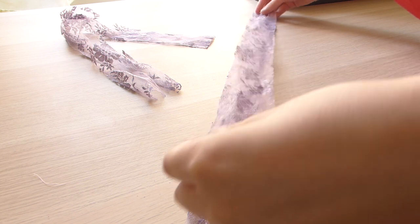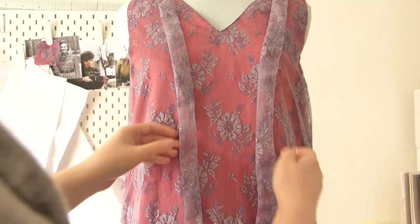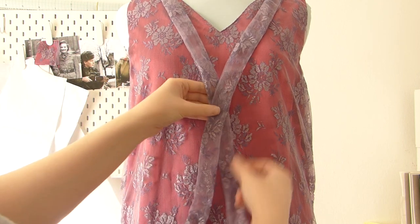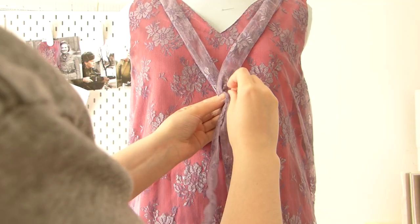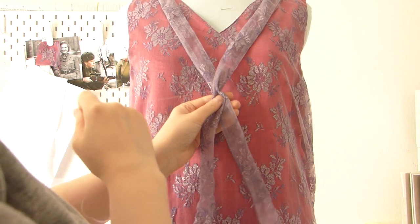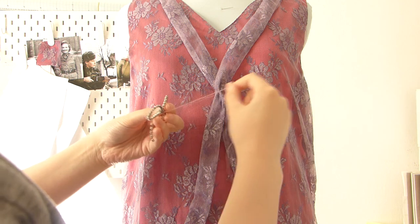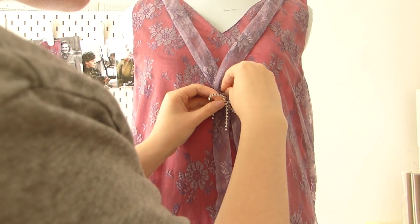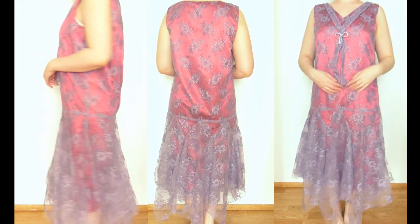I also decided to add two lace straps to the shoulder seams, which gave the dress something special. I added a little jewelry ball to the dress as well, making it look like something expensive — something you'd want to wear as an evening gown. The finished evening gown looks really pretty and I'm really proud of myself that I made this look work.